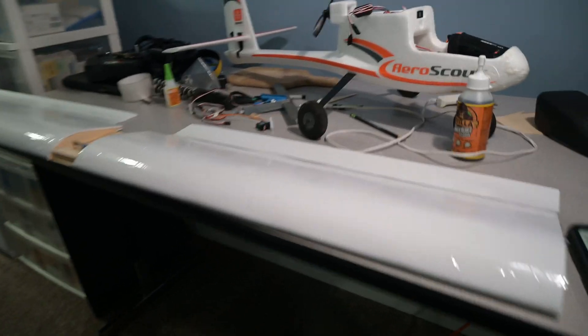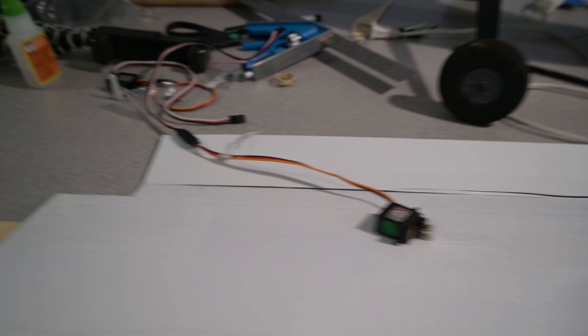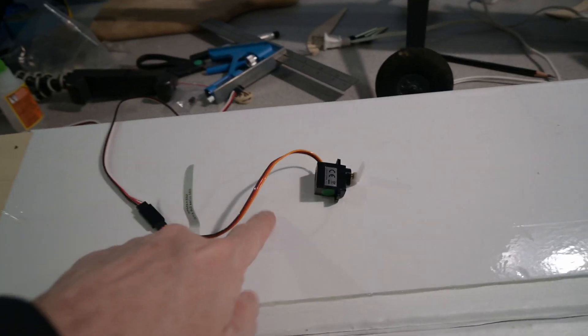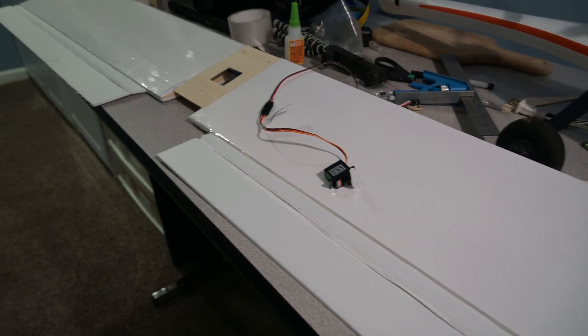So under the heading of poor planning, I've got these wings I've been working on for the AeroScout. It'll hopefully give it more lift and maybe make it easier to fly more slowly. It's winter weather here and I just thought I'd work on odd projects. I went and ordered some nice little servos and extension cables, but I didn't plan on where to put them in the wing ahead of time. So I guess I'm going to have to cut a channel to route the cable through. Oh well, live and learn.